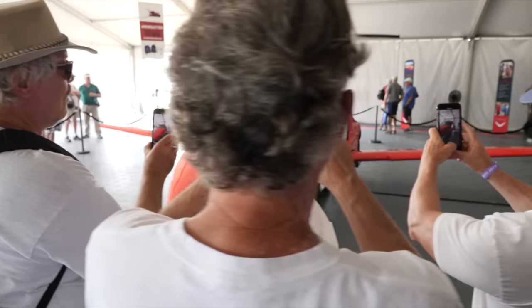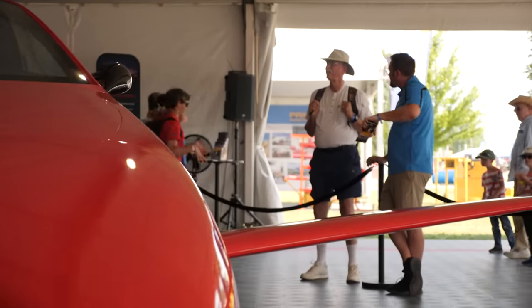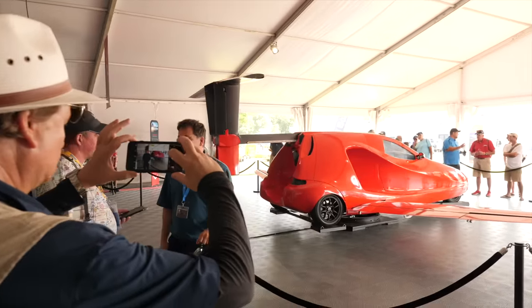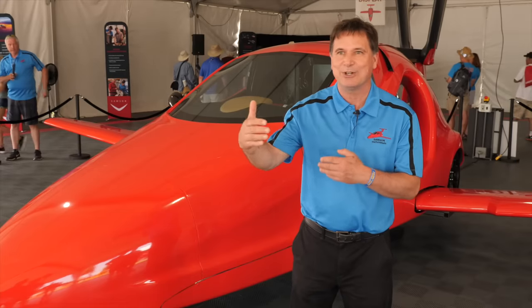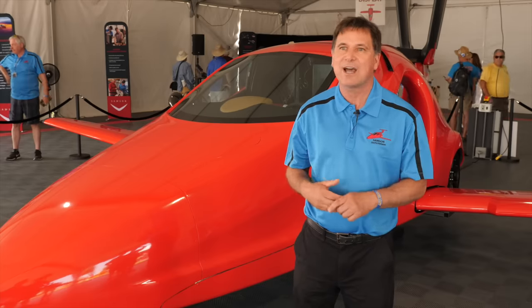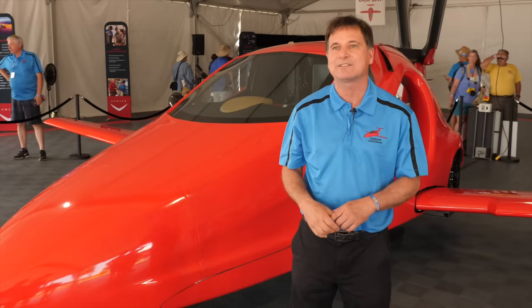For people who like to travel, especially by flight, this solves the problem of get-there-itis — when you've promised your Aunt Matilda you're going to be there for Thanksgiving and there's a weather front between you and her that's a little bit dangerous. You really shouldn't fly, but you're going to try anyway. This takes that out because you can land right before the front, drive underneath it, and then continue flying out the backside.